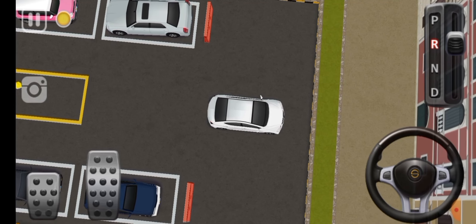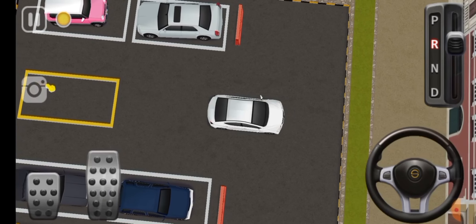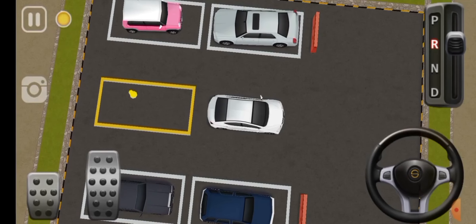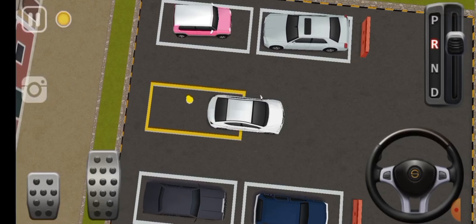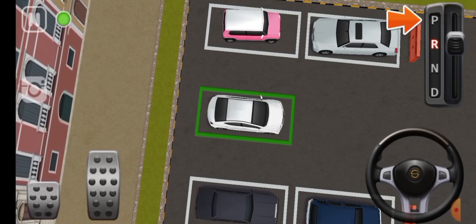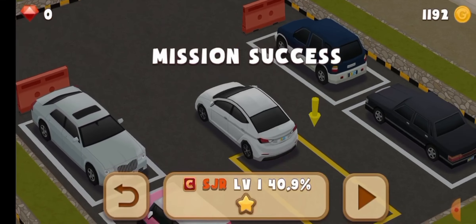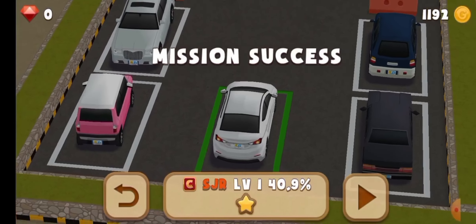We try to reverse gear first. We apply reverse gear and slowly come to the parking point. We entered the parking area and brake. Now it will park. The car is parked.